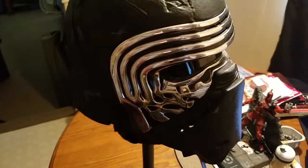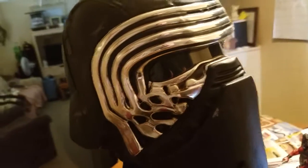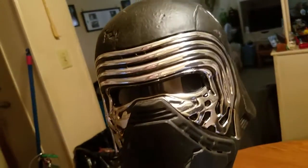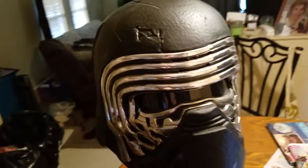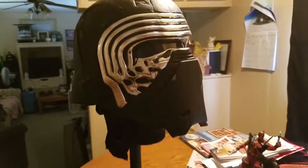I'm a big Star Wars fan, and if you do not have this helmet you should get it. It's a great thing to own and it's really cool. Until next time, this is Batman Original 26 signing out.